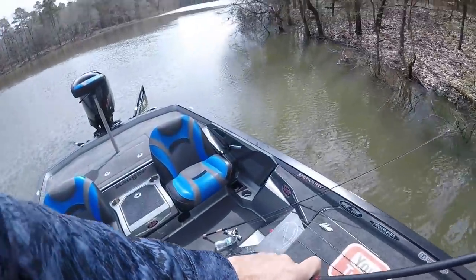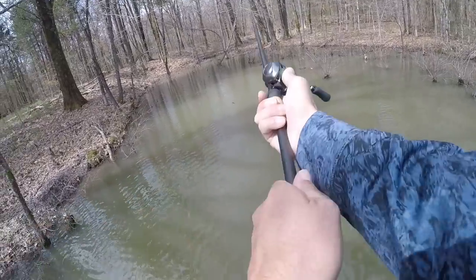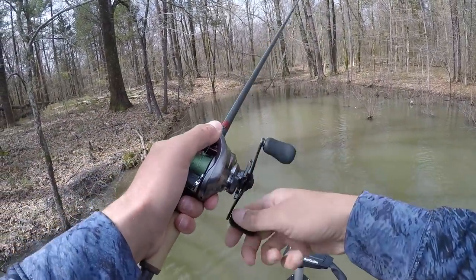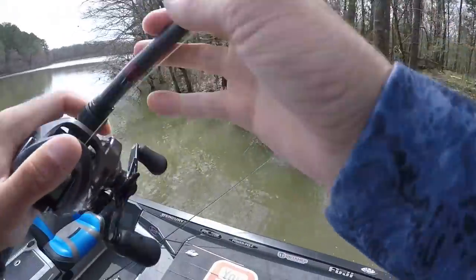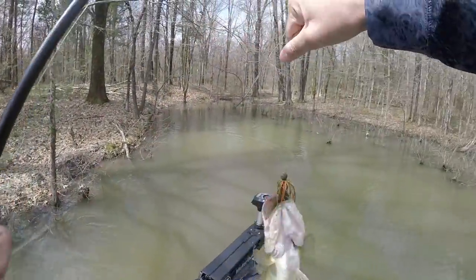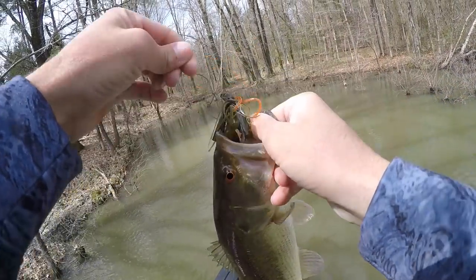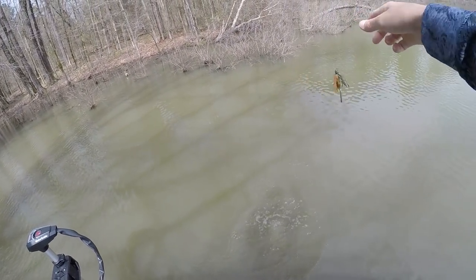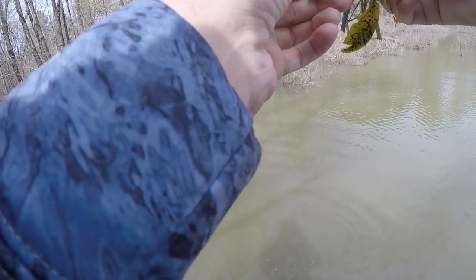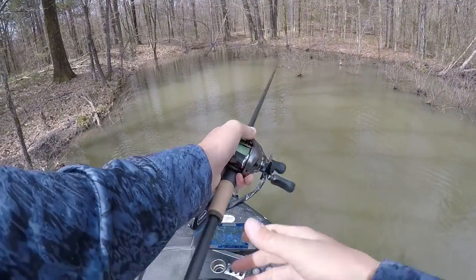Got my claw! It's not my first fish on a bluegill colored swim jig but I would like to have a day where I really smash them on it. I want to be willing to throw it whenever I feel like the time is right, and right now the time is definitely right around these bushes — lots of bluegills up there spawning.